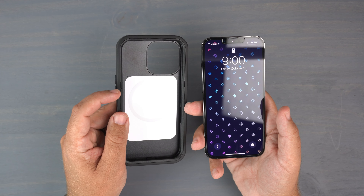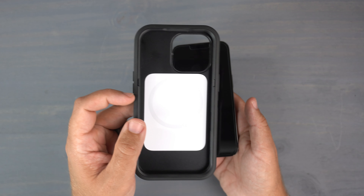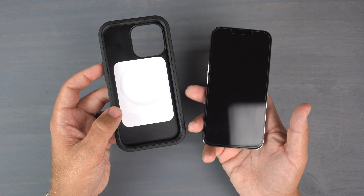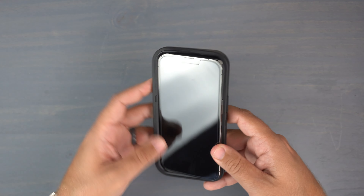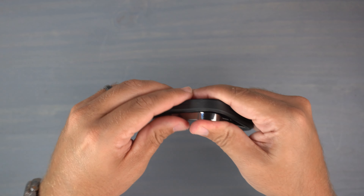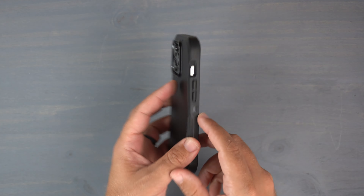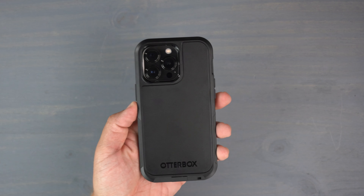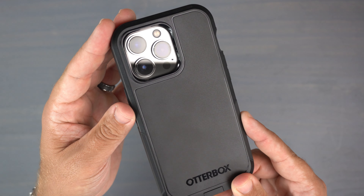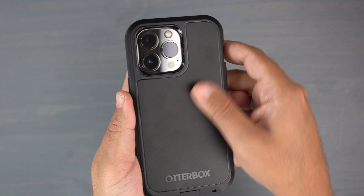Let's go ahead and slap in my Graphite 13 Pro. With full disclosure, this case is not the easiest to install the phone in. It is a dual-layer case with a very thin layer you can pop out, but I didn't find it any easier to take it off and install it. You basically just push and force the phone in there — once you get it in, it's snug, and there is what it looks like on the phone.